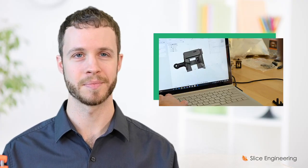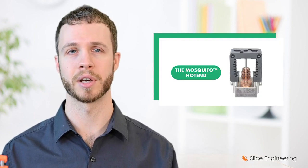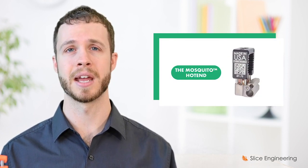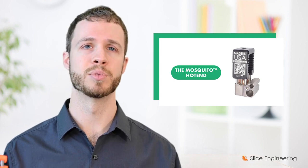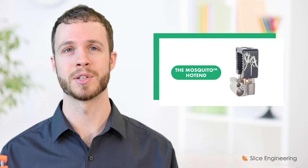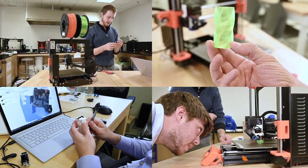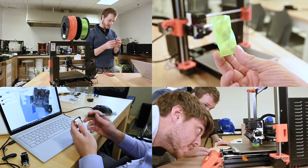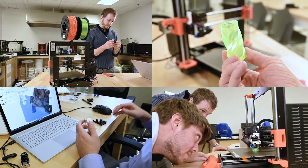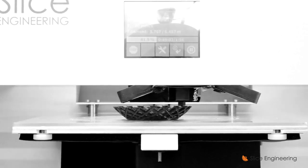Less than two years ago, the Slice Engineering team brought our first product, the Mosquito hotend, to market. Its robust, premium design optimizes heat transfer to improve performance and eliminate the fiddle factor associated with other designs. Mosquito is doing well — it's allowed us to quit our day jobs, move to working on Slice full-time, grow the team, and see the Mosquito offered as a factory option on multiple 3D printers.